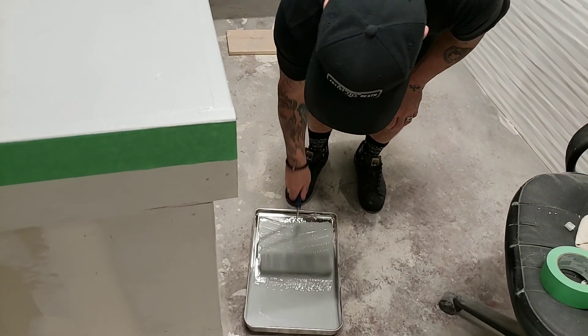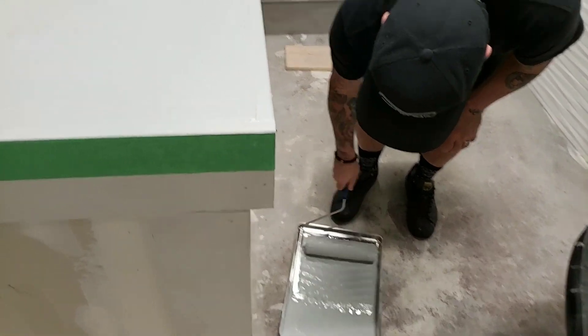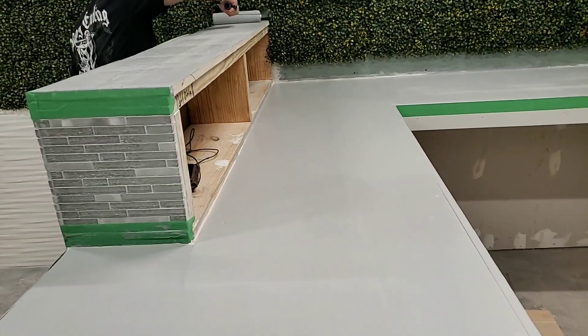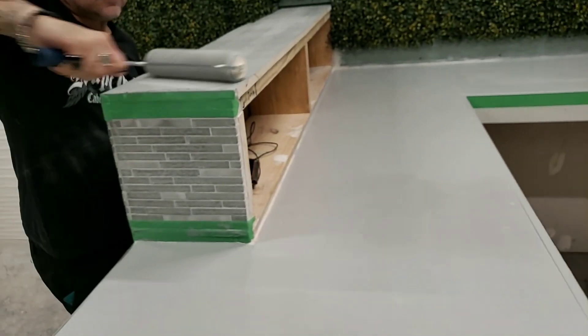This stuff doesn't take long to dry either — this part's almost not even shiny anymore. It's bleeding through a bit, but we're also gonna add dustings of white spray paint, so we'll probably just make that dusting a little heavier right here because that spray paint is a really good cover-all.